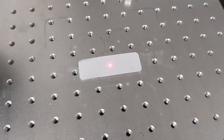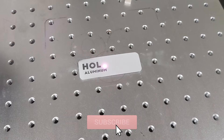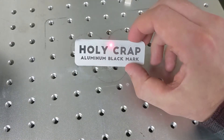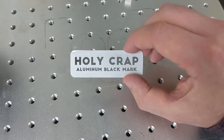Alright guys, with that done, all that's left to do is hit F2, because we are focused and centered and ready to go. We got a great mark there, and we're going to head over and just give this a quick rinse in the sink.